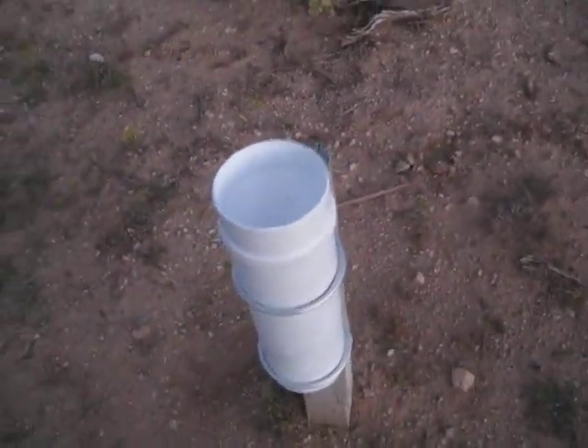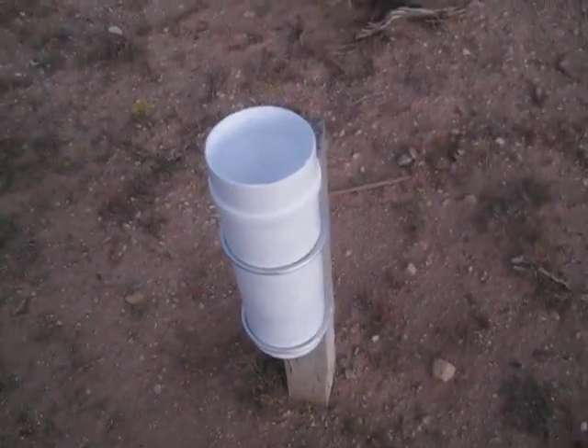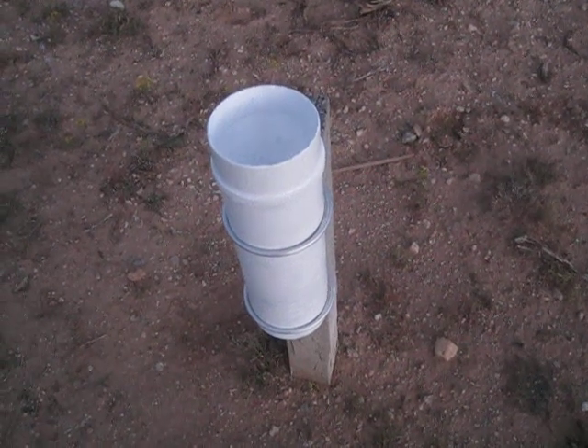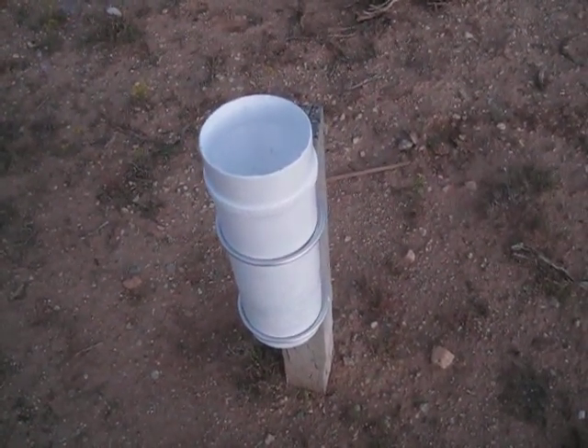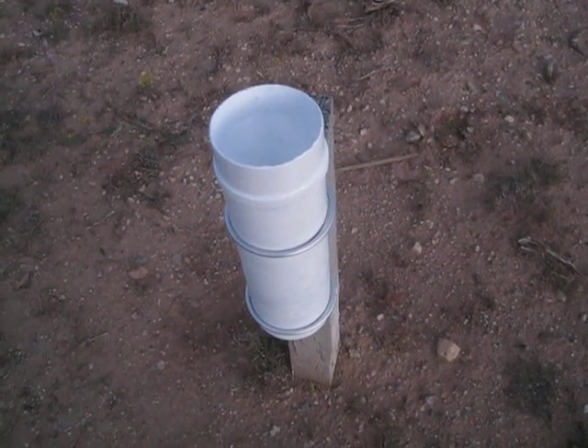We'll see how long this holds up. Hopefully it'll make it through the winter. Bye from New Mexico, Taos 1, NM-TS-1.